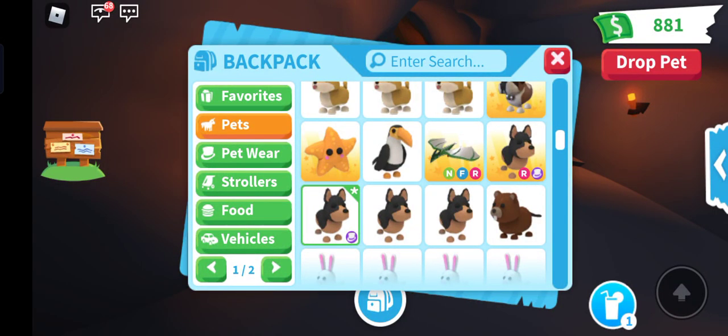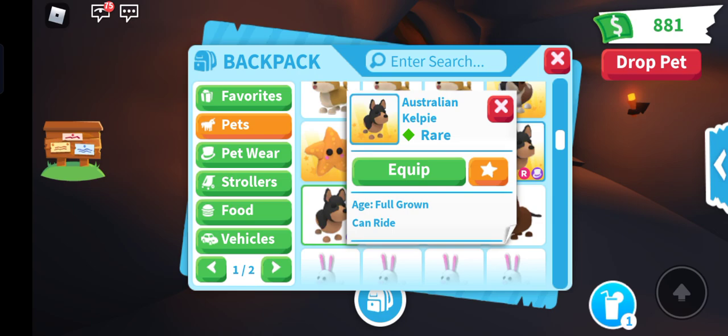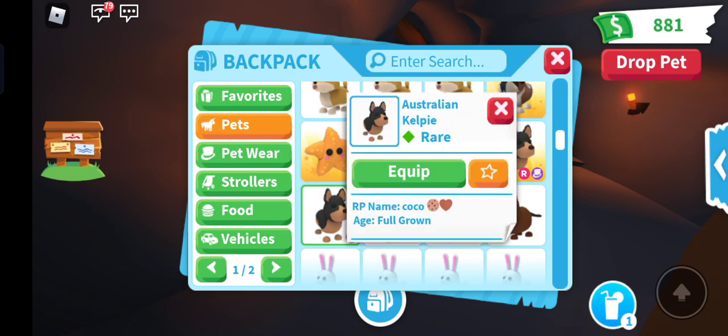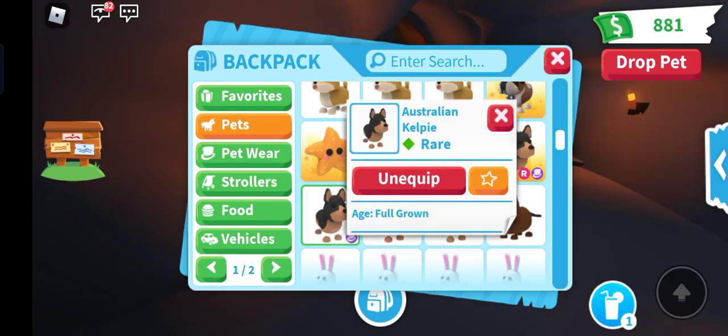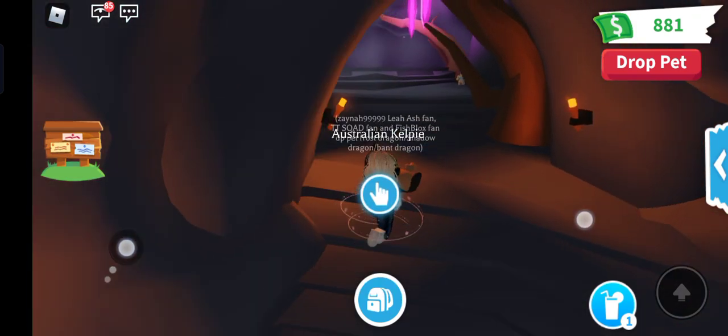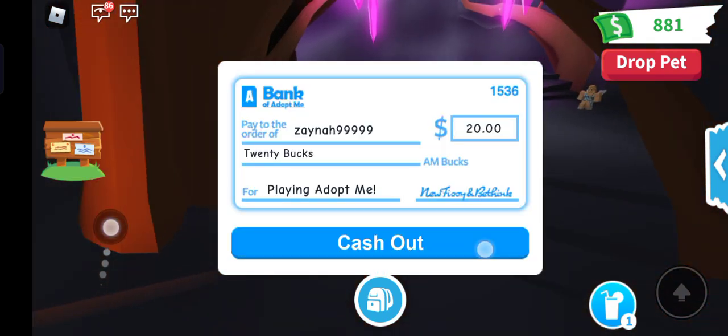Hi guys, welcome back to my YouTube channel. I'm here in Adopt Me and I wanted to show you how I've been looking after all my Australian Kelpie pets. I made them all full grown — this one, that one, that one, and this one — so now I'm going to go in and make another neon pet.